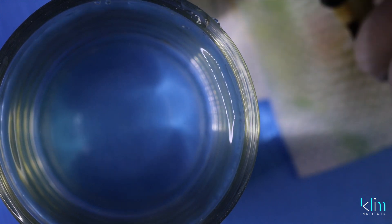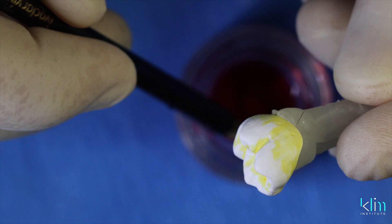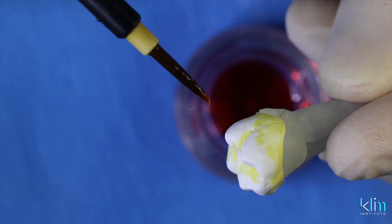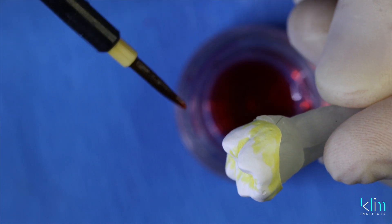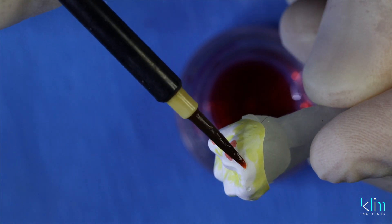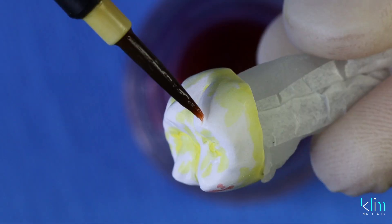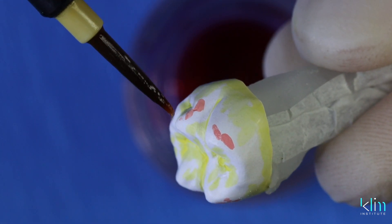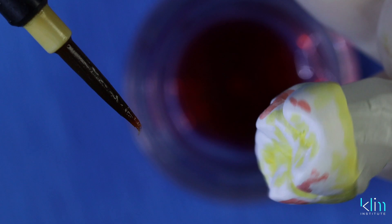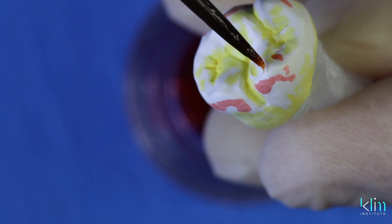Clean the brush with distilled water. Now we're going to go with violet. Violet is used sparingly on the cusp tips — it provides a little more of a translucent appearance on the line angles around the cusp. One application. I love violet. It brings vitality into those cusp tips.